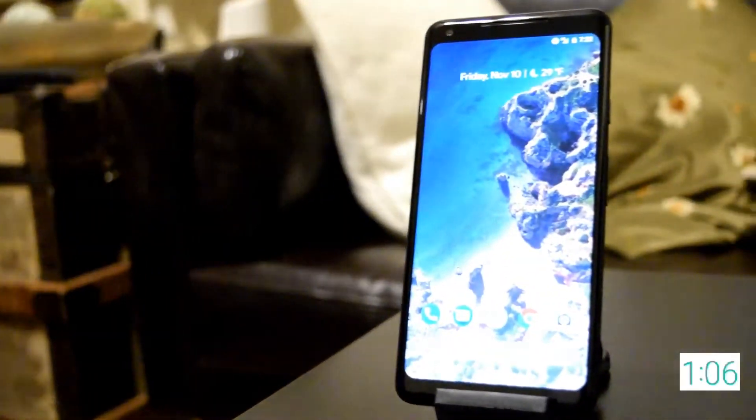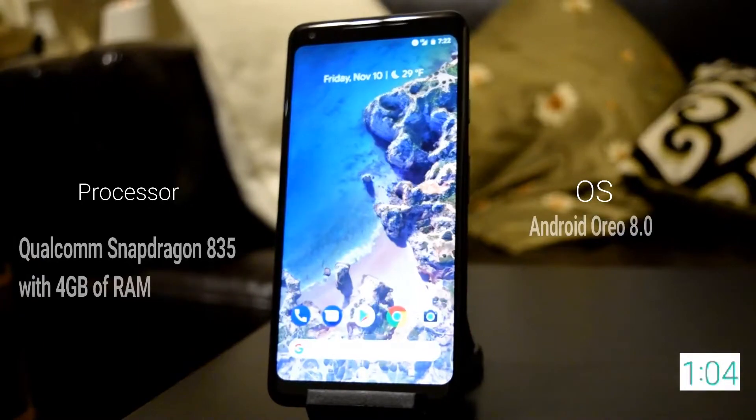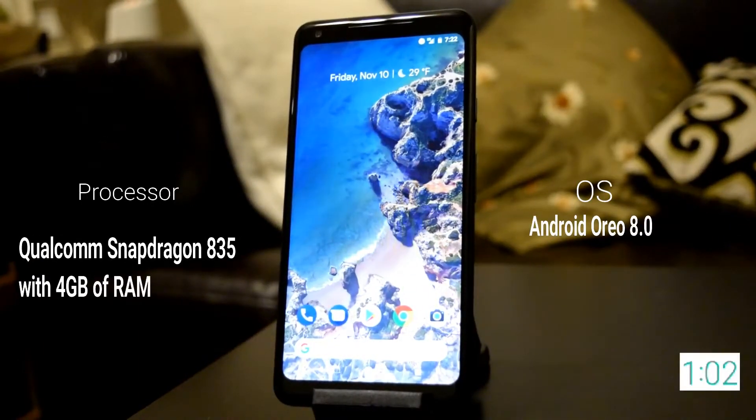The Google Pixel 2 XL comes with a Qualcomm Snapdragon 835 octa-core processor, 4GB of RAM, and Android 8.0 Oreo pre-installed.